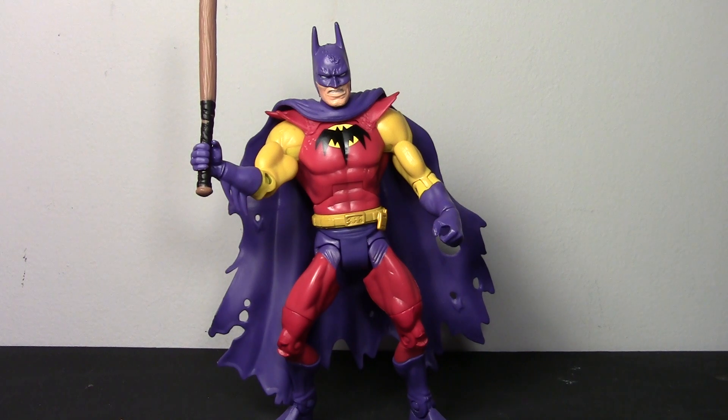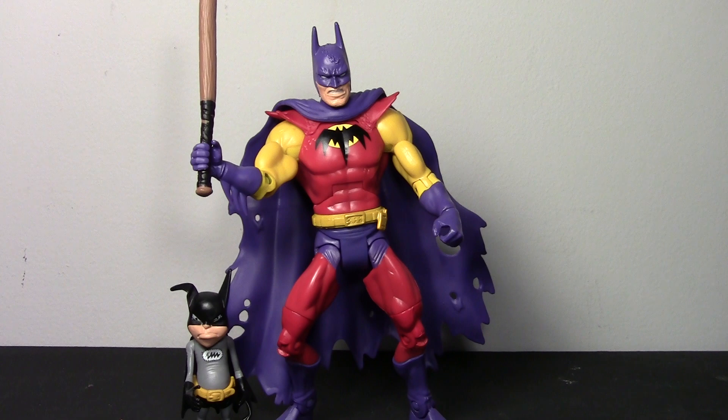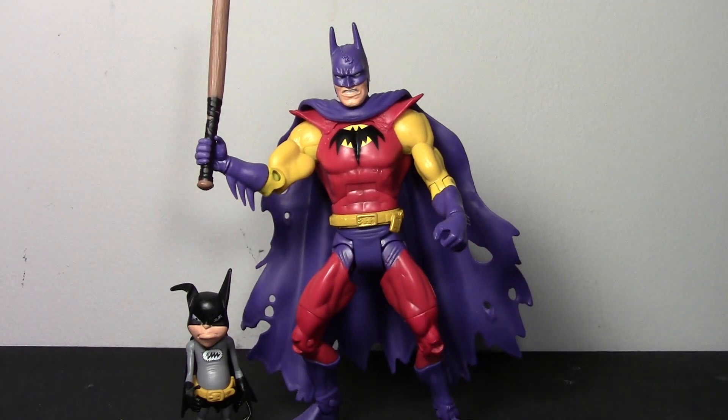So this has been my review of the Batman Unlimited Planet X or Zurnarn Batman and Bat-Mite. I hope you liked it, I hope you like the figures, and I will see you guys in future reviews. Thanks so much for watching, bye!